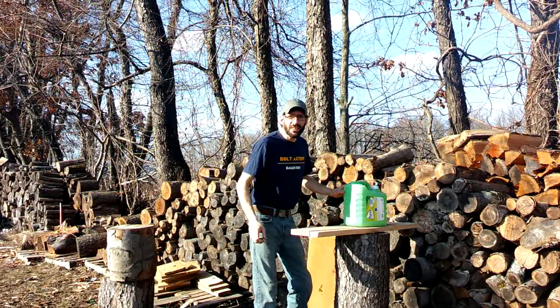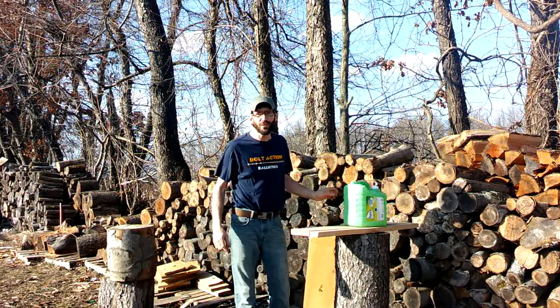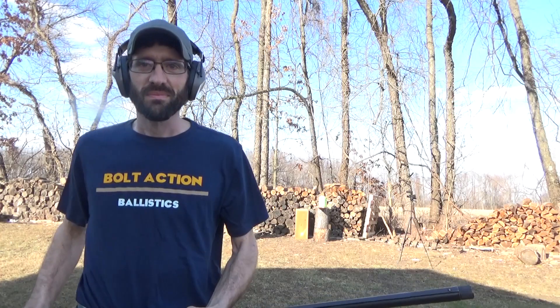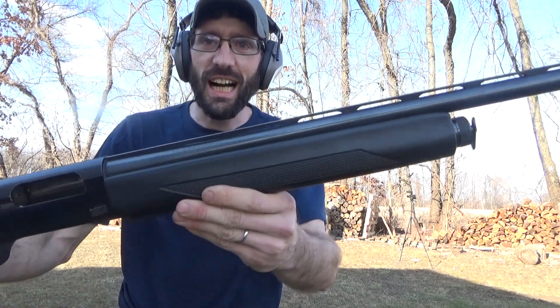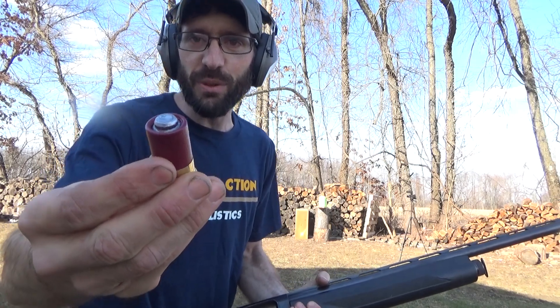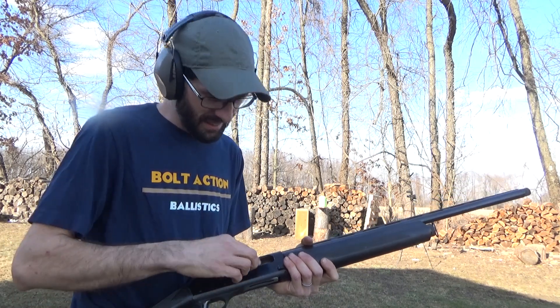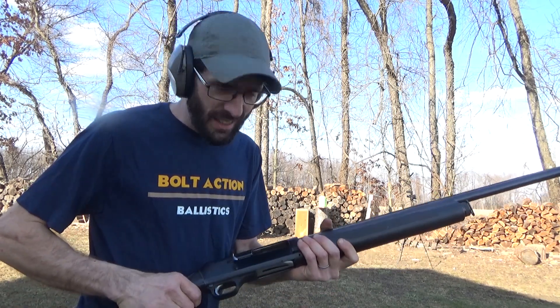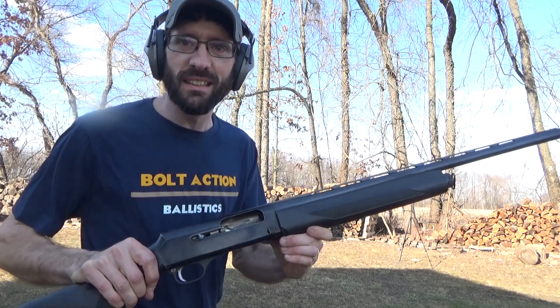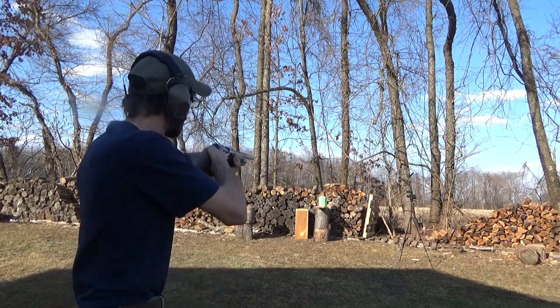First up we're going to do a two and a half gallon water jug test - it's filled with water. This is my 12 gauge shotgun, it's a Verona SX 405 S12, pretty sweet shotgun. We're going to use the inch and three quarter slug first. Two and a half gallons of water set up down range - let's go ahead and hit it and see what happens. I highly doubt this little slug's going to eject itself, but we'll see.